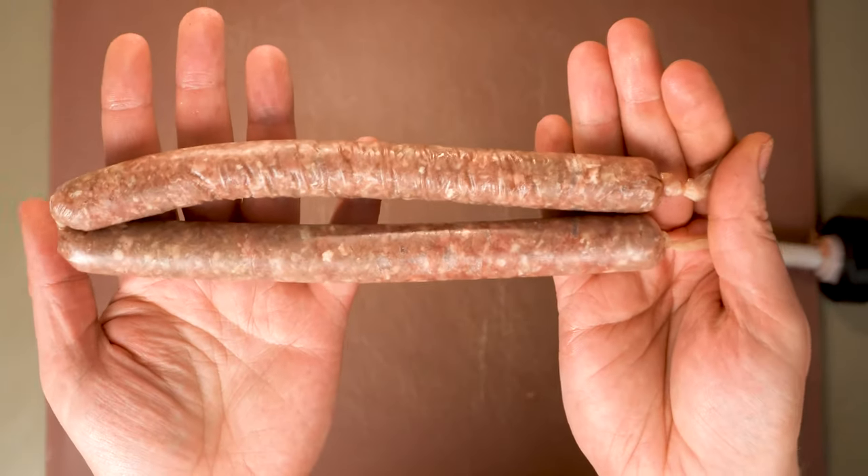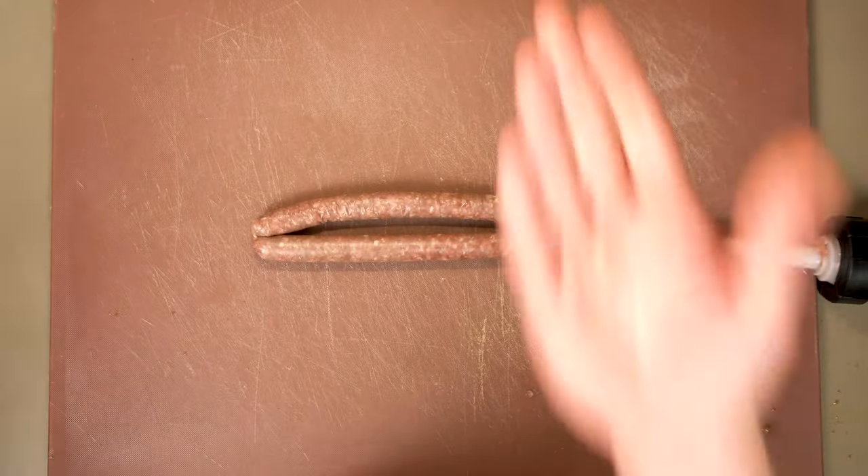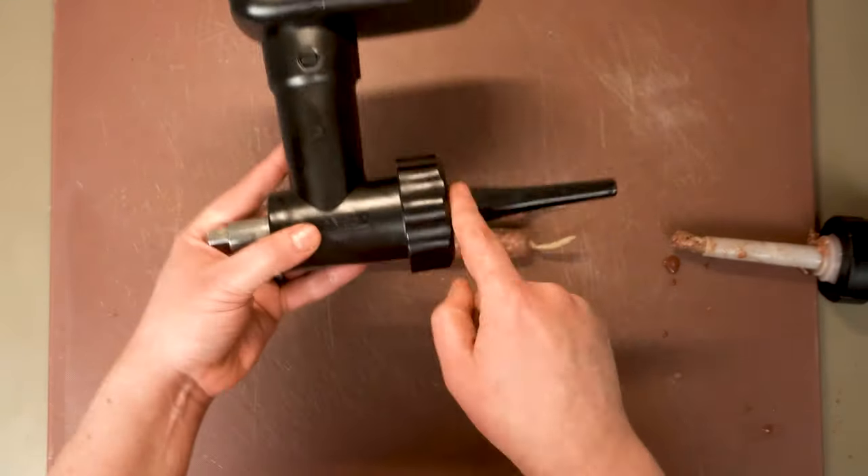Once we come to the end of the casing, there's our first sausage. Now I wanted to try one more sausage filling technique, which is my stand mixer's meat grinder attachment, which has sausage filling accoutrements.